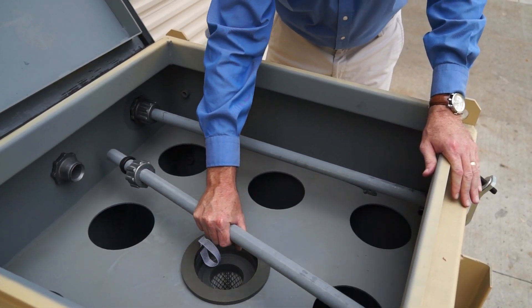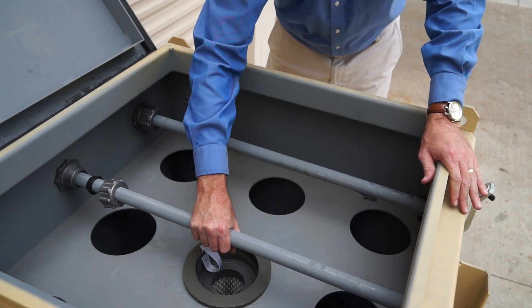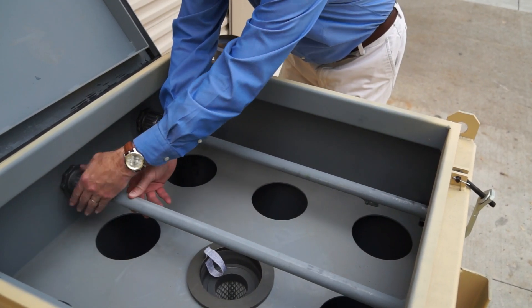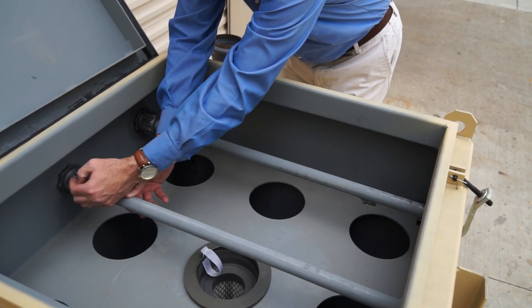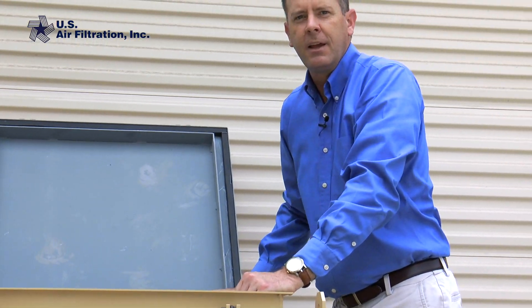Once we do that we're ready to reinstall our blow pipes. Bolt it down on one end and then we can tighten up the compression coupling on the other. And that's how you change the filter in our bin vent.